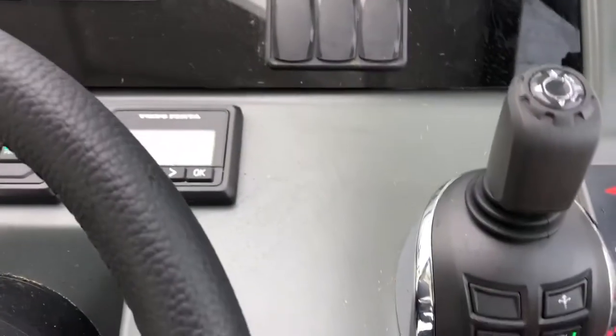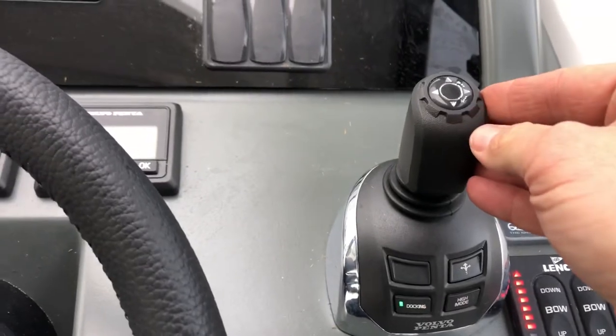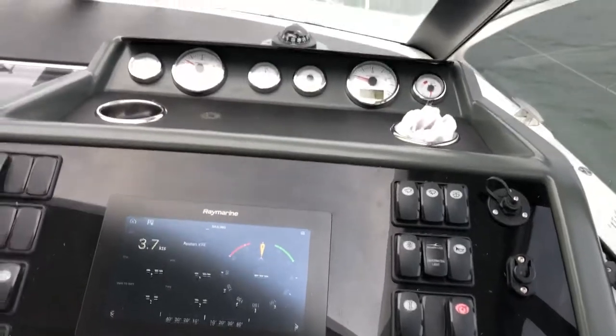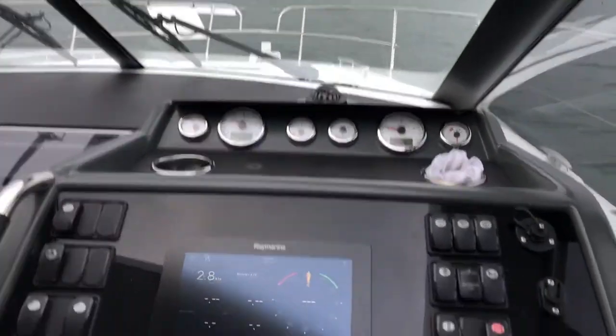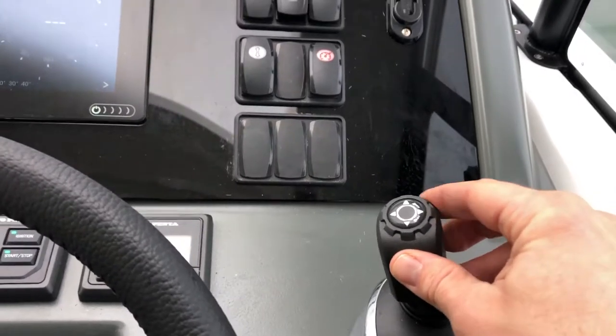We're just going to docking mode. If you want to go sideways in the marina, literally push the joystick sideways and the boat will go sideways. If you find the bow is going too much, you just twist the bow in, or you can twist the stern in.